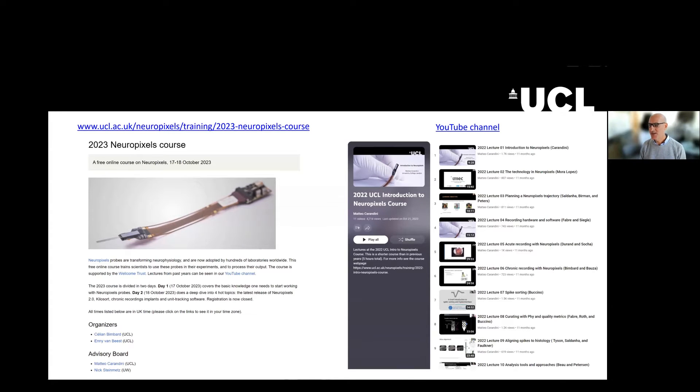Welcome to this 2023 Neuropixels course. I remind you that there is a web page for this course, which has been put in the chat, and we will put it periodically in the chat. I am one of the members of the advisory board, the other is Nick Steinmetz, but the organizers are Celiane and Eni, whom I will introduce in a few minutes.